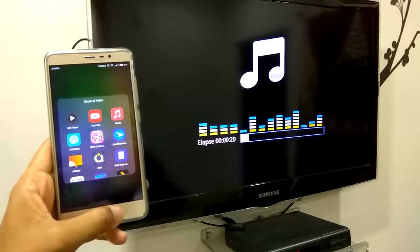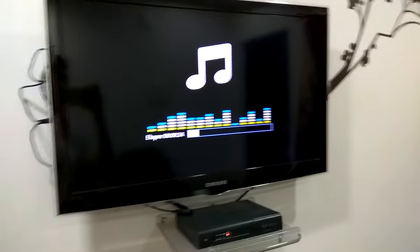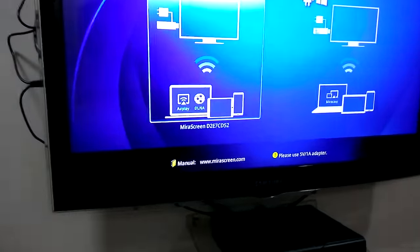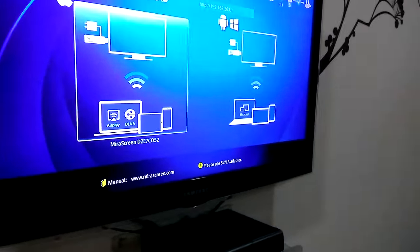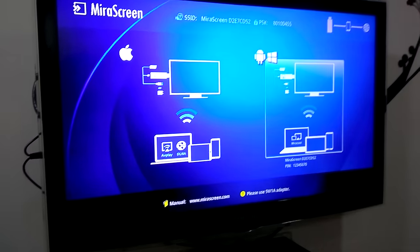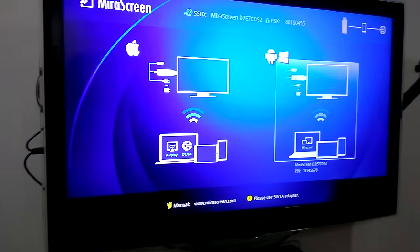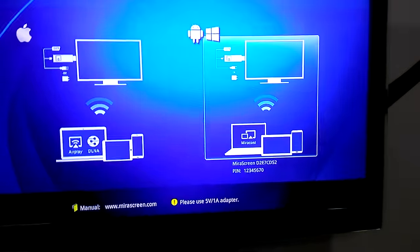So that's how we can use AirPlay and DLNA. Now if you want to mirror the screen of Android, you need to click the button on the mirror screen device. Once you click that button, the box switches to the Android and Windows option.